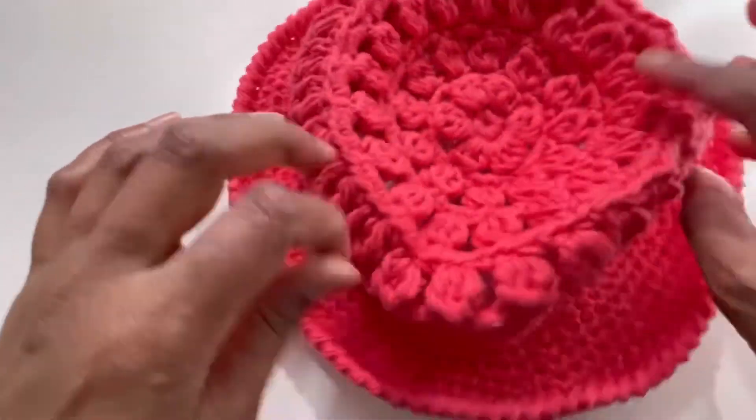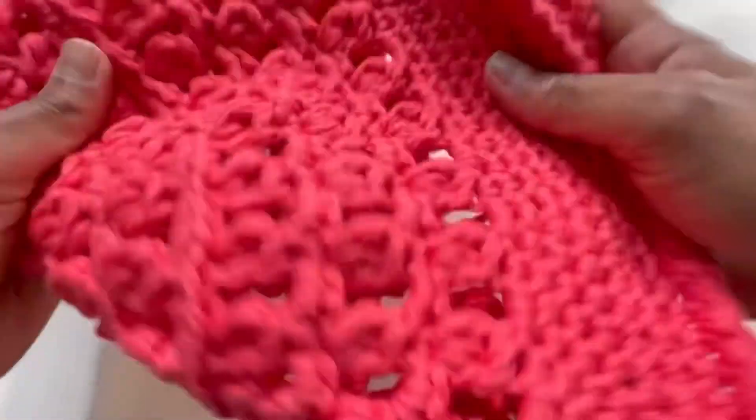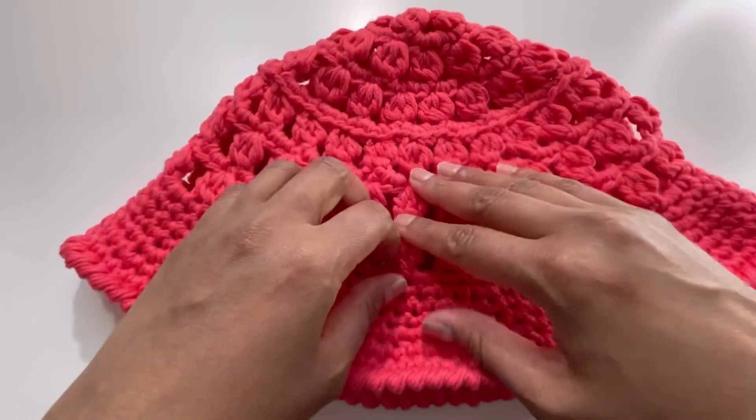Weave in the loose ends at the back and your hat is ready! I hope you like today's tutorial — if you do, please like, share, and comment, and subscribe to my channel. See you in the next video!